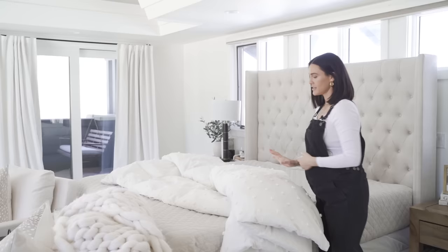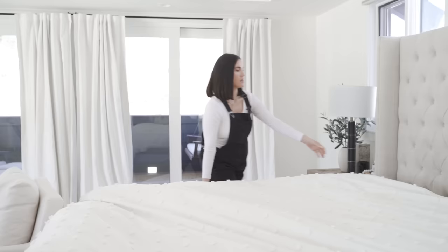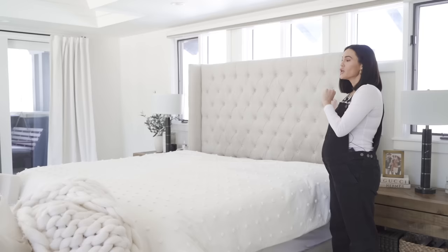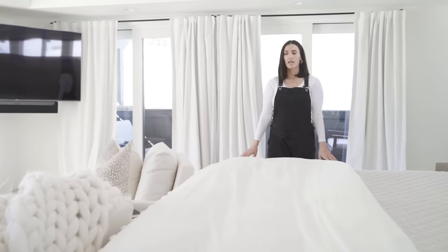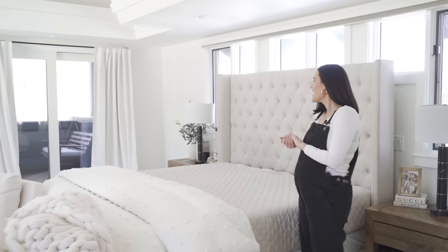Next up is a duvet cover. I have the insert inside already, so I'm going to lay it flat and then show you how I fold it. This is one of the questions I get really frequently — how I actually fold a duvet. And it's not rocket science. Now that I have my duvet laid out in place, I do not like to make my bed like this. I want to create more volume, so I fold it three times so it sits at the end of my bed and is a little more fluffy. I fold down in half, then pull from the end and fold in half again. It's really that simple, but it creates more volume at the end of the bed.